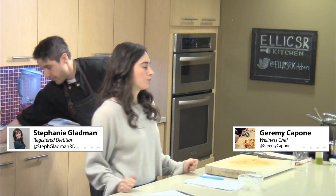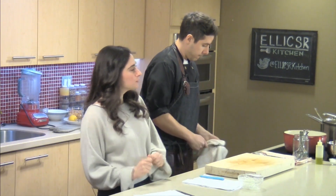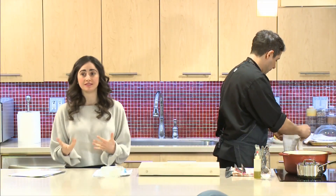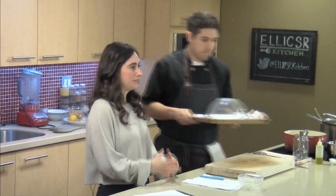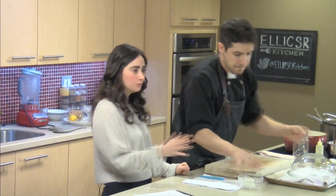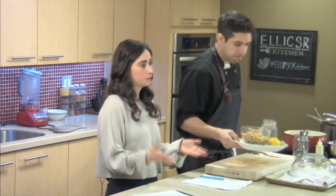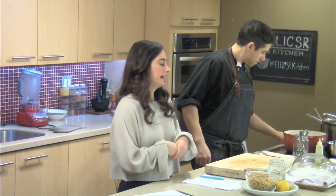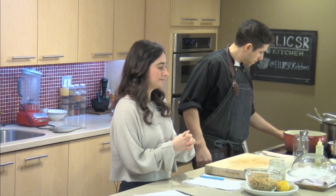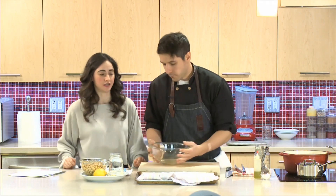So the next recipe, we're going to be focusing on snacks. It's really important, in order to stay energized and fueled throughout your day, you want to be able to have snacks on hand. Thinking about your body as a car - just like you need gas in the tank to keep going, food acts as fuel in your body. You want to make sure there's no more than four hours between your meals, having snacks in between. We're looking at something I love to snack on, especially for those who like savory and crispy snacks - this is a great option.